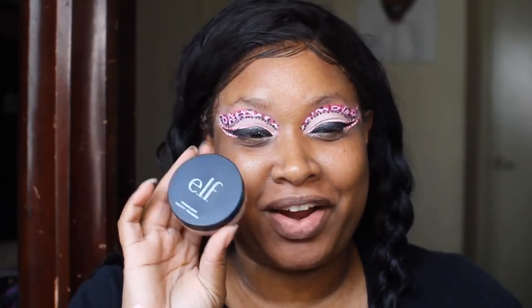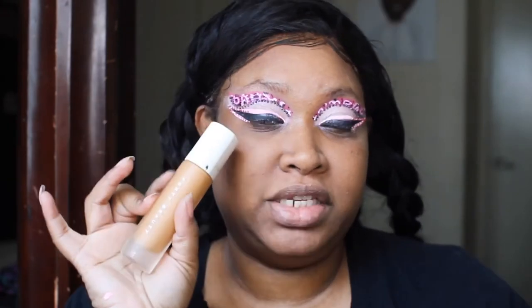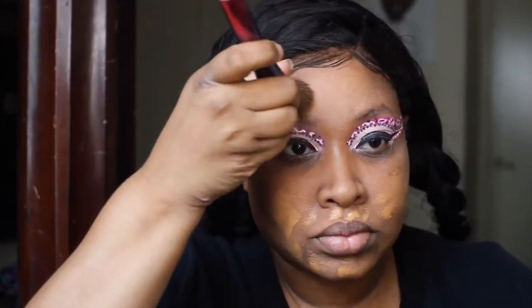Alright, so now we're going to go ahead and go in with our e.l.f. Putty Primer. Going in with my A-Chalk Dust Powder to set the primer. Going in with my Fenty Beauty 370 and a 16 concealer from Juvia's Place.